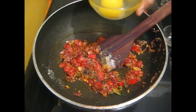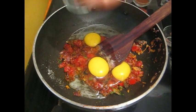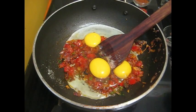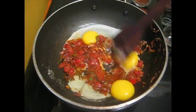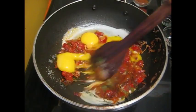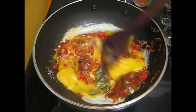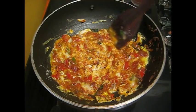Now take 3 eggs and pour it in. Mix it and continuously stir it.